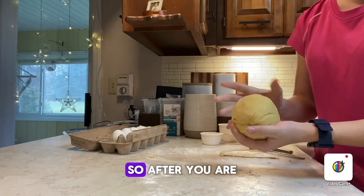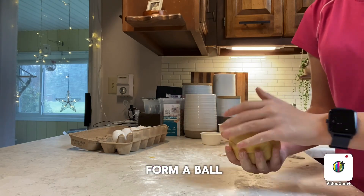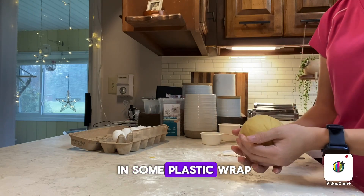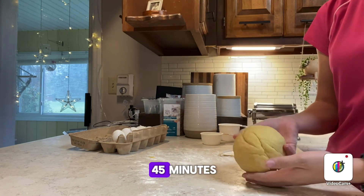After you are done kneading your dough, you're going to want to form a ball and wrap it up in some plastic wrap and let it sit for about 30 to 45 minutes.